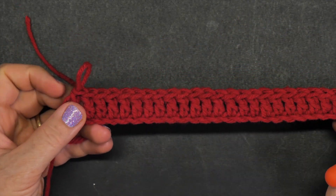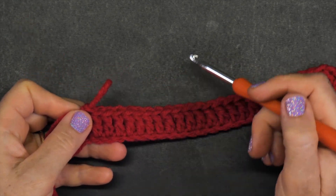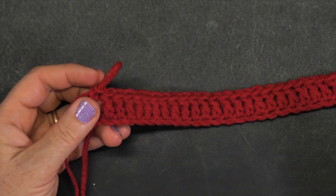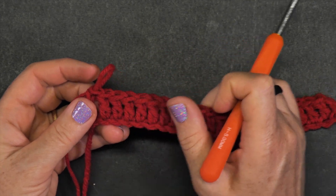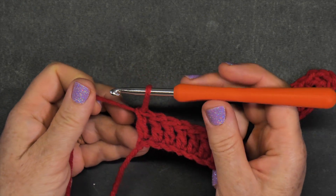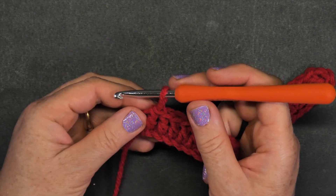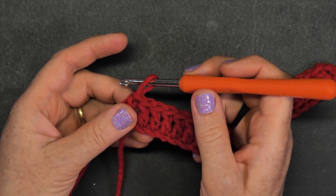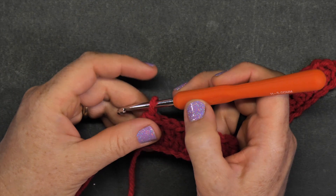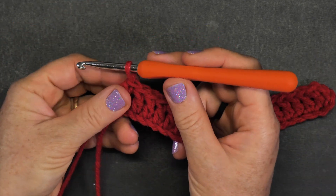Now let's work into row two and row three. These two rows are going to alternate back and forth to form this woven stitch. It's a bit tricky because you have to use the front post double crochet and the back post double crochet alternating. I'm going to do row two and row three with you, and then I'll leave it written on the screen, and you continue repeating row two and row three over and over again to form the woven pattern.